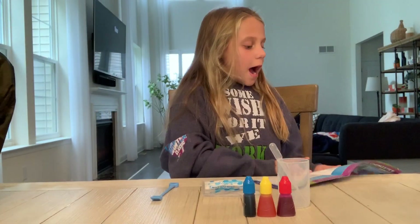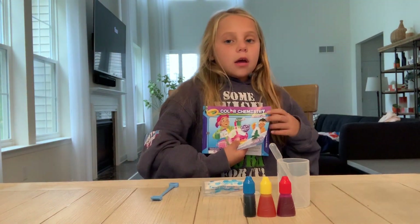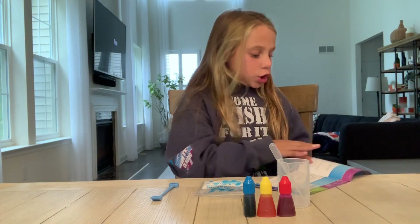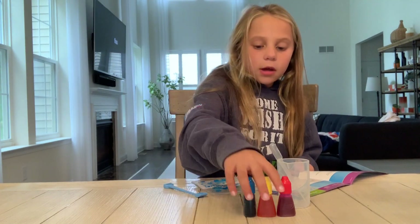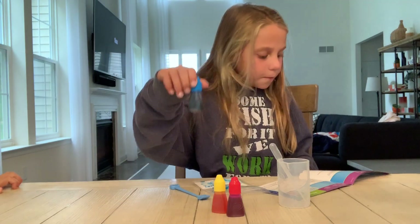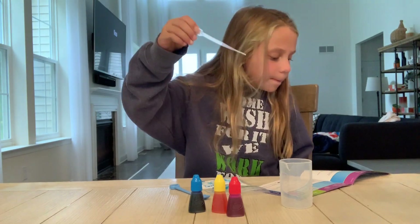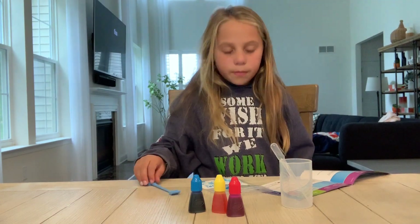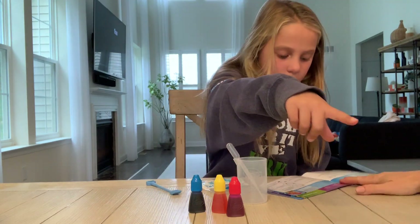We read in this book — it has all of the experiments — and we're choosing the Frozen Water Trick. You would need the gel powder, the shovel, and yellow, red, and blue food dye. You would also need a beaker and water.